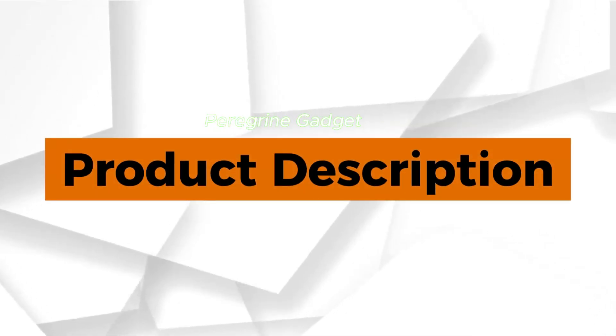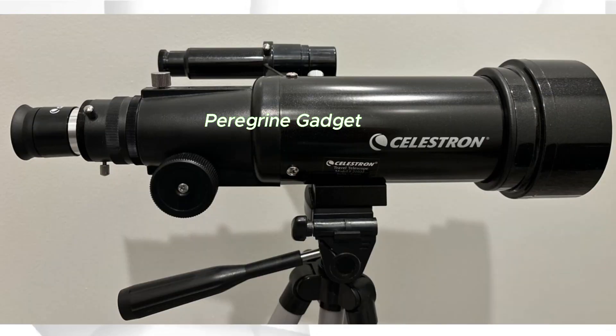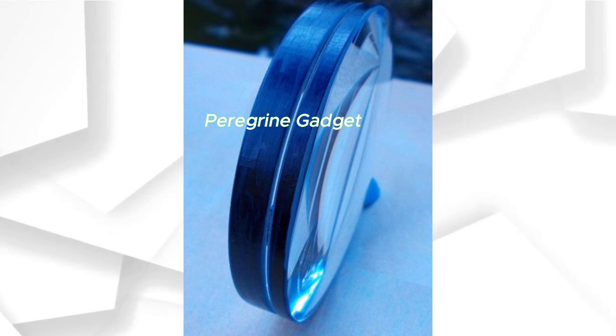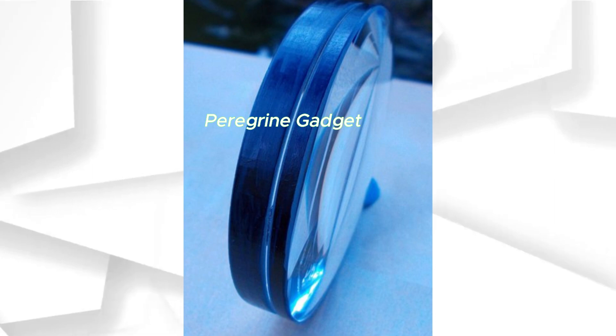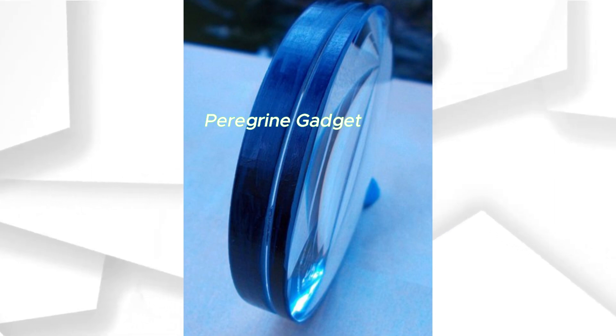Product Description. Crafted with American innovation, the Celestron Travel Scope 70 is engineered for both adults and kids. Its fully coated, high-quality glass optics, coupled with the 70mm objective lens, provide high-resolution, sharp views of celestial and terrestrial objects, day or night.